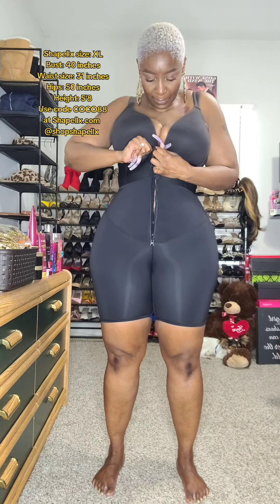These shaping shorts are so easy to put on. The hook and eye closures easily fasten with no issue. As you can see, with my super long nails I'm putting this on with no problem — super easy to close. After I'm done with my hook and eyes, I easily zipper up. No kinks, zips up without an issue.